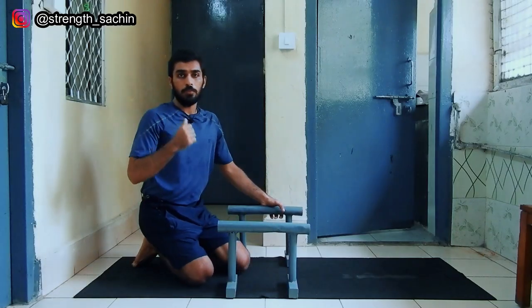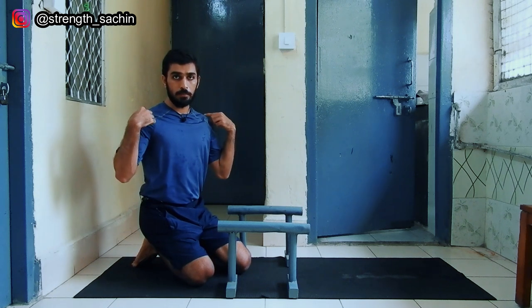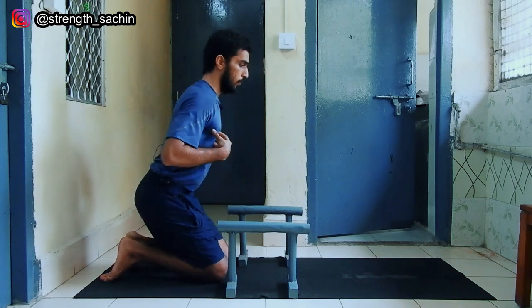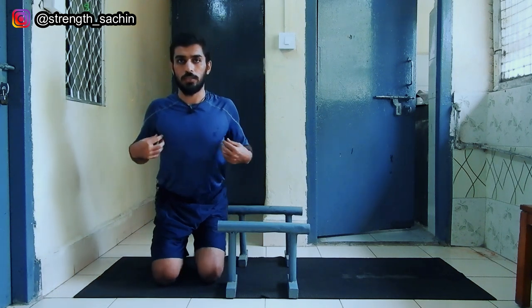First, let's talk about scapula position. What will the scapula position be? Our scapula will be depressed — depressed means away from the ears. This is elevation. Depressed. Or, you will keep it neutral, like normal, or retract. Retract means pulling the shoulder blades back, like this.